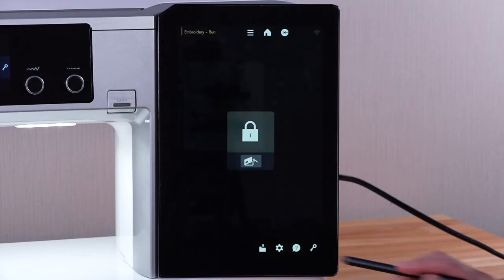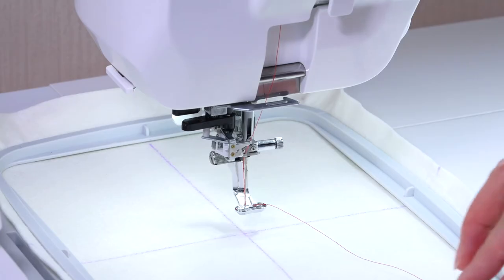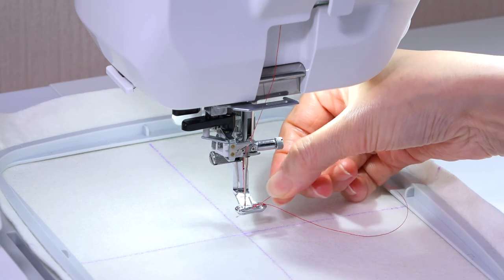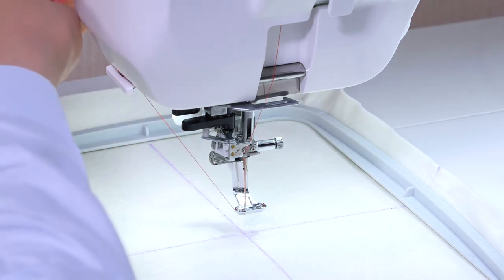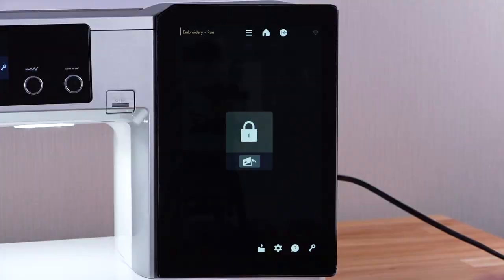Press the Lockout key. Raise the foot. To avoid sewing over a tail of the needle thread, place the thread end on the thread holder. Press the Lockout key to unlock the machine.